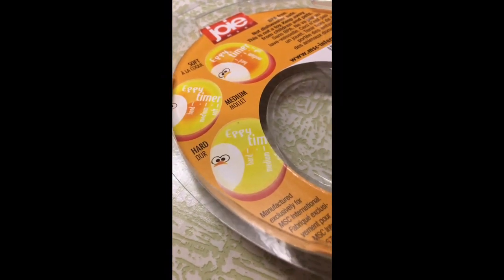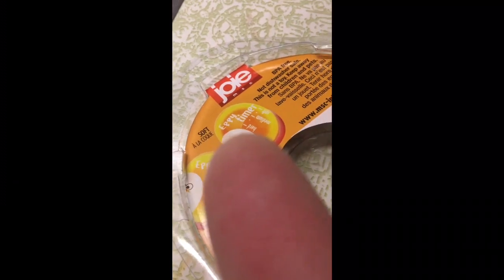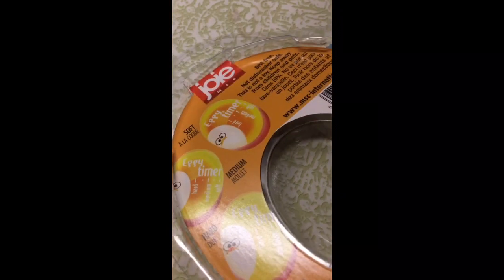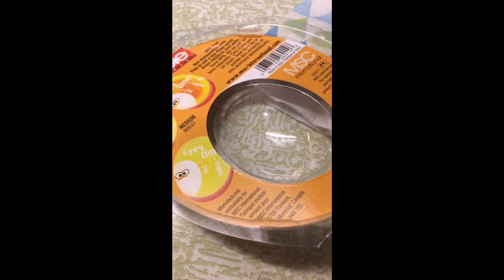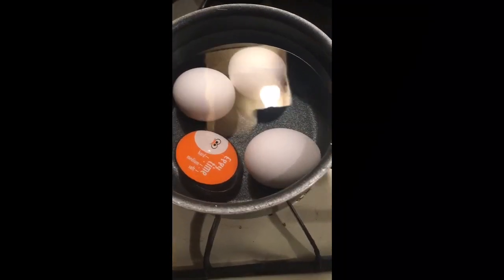Where it says soft, you can see the edge of the orange right inside — that's soft-boiled. Then right here where the edge of the orange is at the medium line — that's medium. And then where it's all the way solid all the way through — that's hard-boiled. I'm going to do a test with three eggs after I clean it, like they said in the instructions.